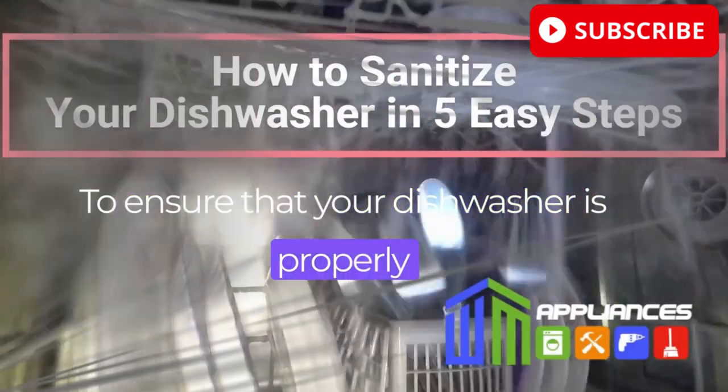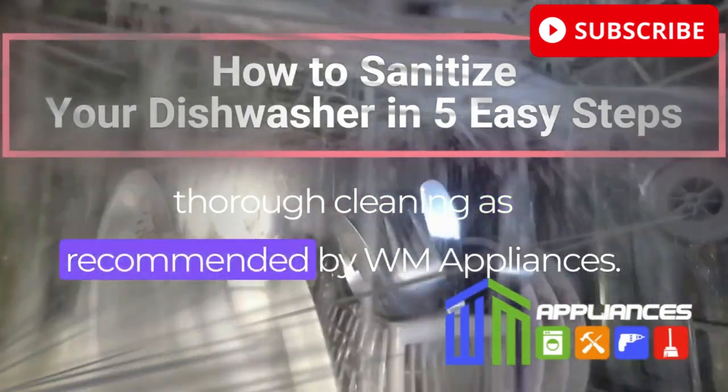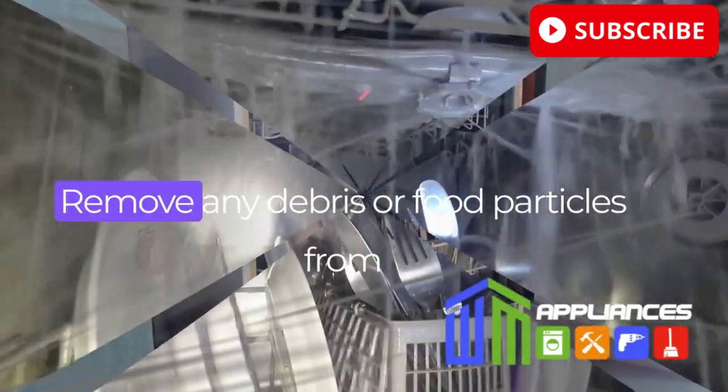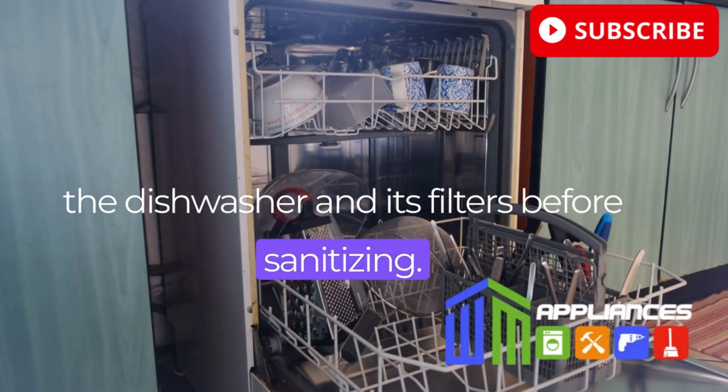To ensure that your dishwasher is properly sanitized, it's crucial to start with a thorough cleaning. As recommended by WM Appliances, remove any debris or food particles from the dishwasher and its filters before sanitizing.